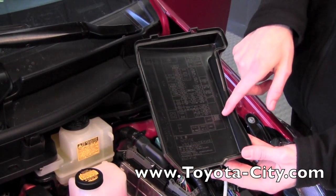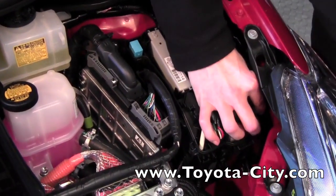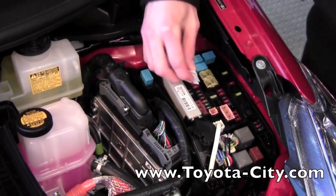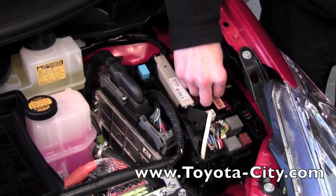It'll also show you the spares, and then underneath the spares on this fuse kit is a little white tool — this is your fuse puller. You're going to put this over a fuse, clamp down on the fuse, and then you can remove the fuse.